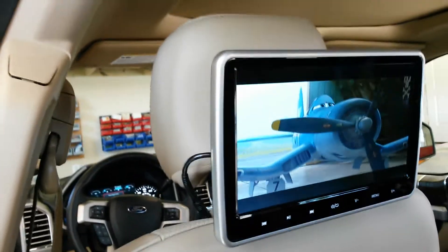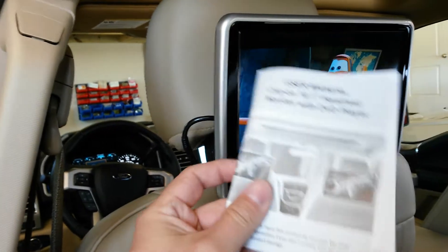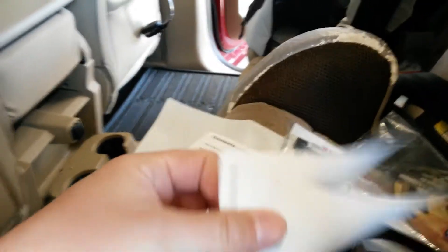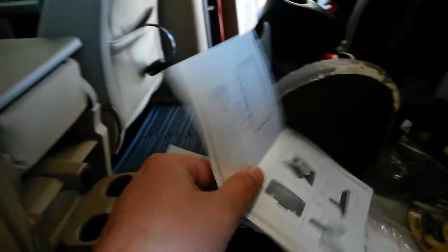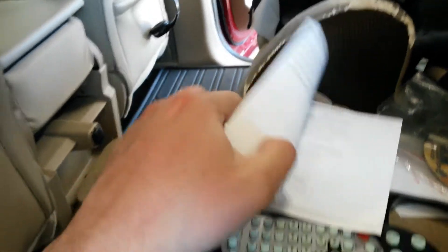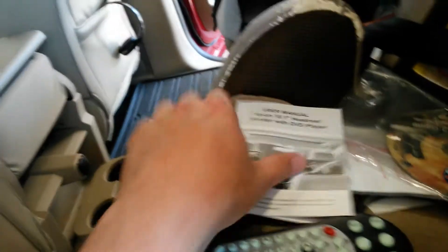As far as the installation, this is the only manual they actually give you and it doesn't have much in it to tell you what does what. It doesn't even show the little cables in the installation.